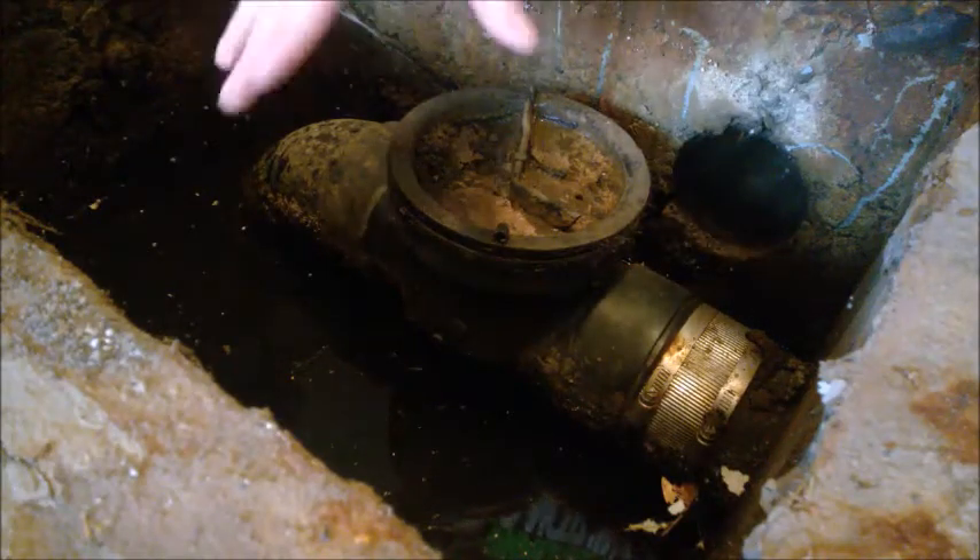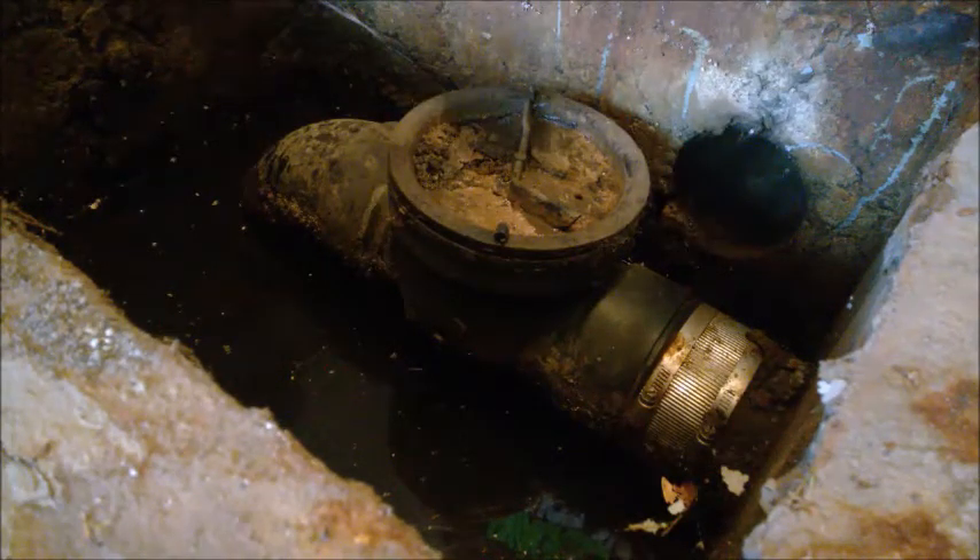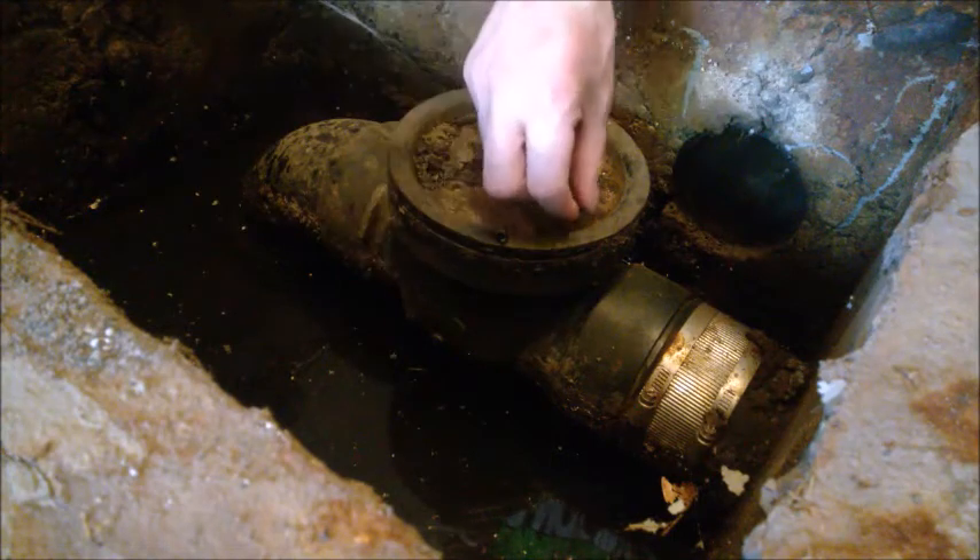This is a backflow valve on the floor of the garage, and obviously it's completely stock.